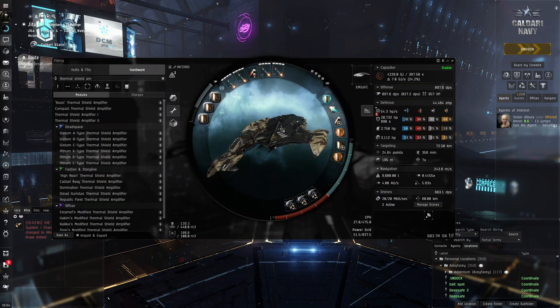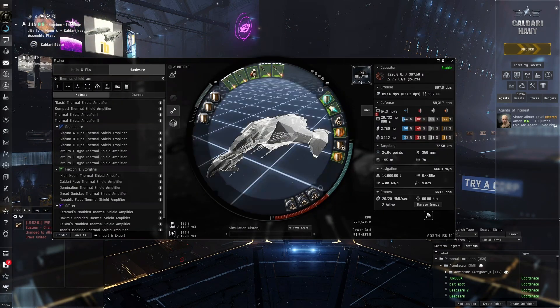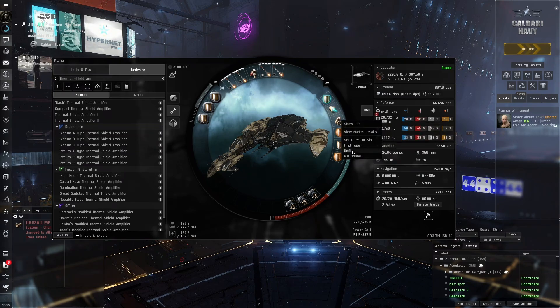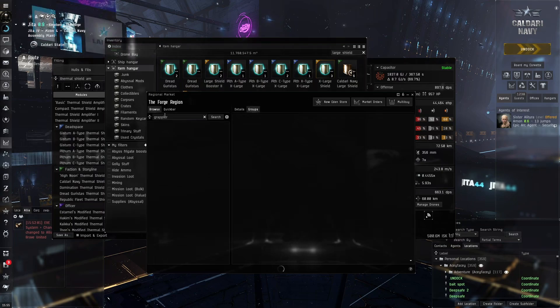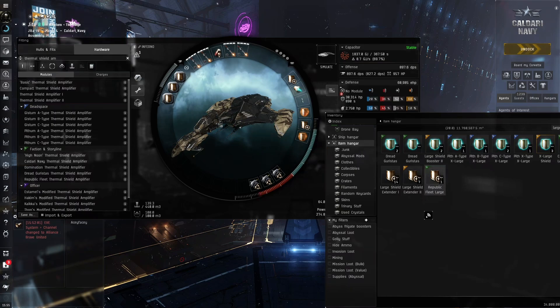So what I want to try here is a full passive style. Another reason is they buffed the resist profile, so now the resists on ships are going to be a bit better than previously. I think it'll be fun to see what we can put on this ship. We're going to remove these two large shield extenders and replace them — let's get some in here, large shield extenders, put those in here.